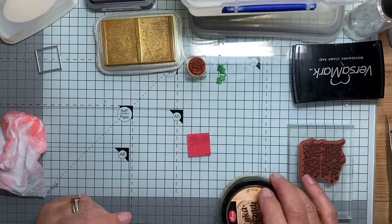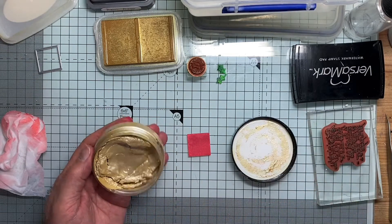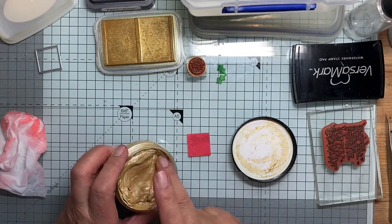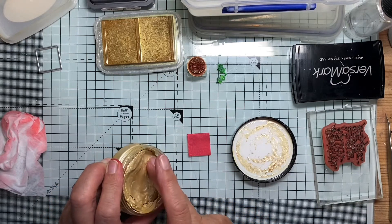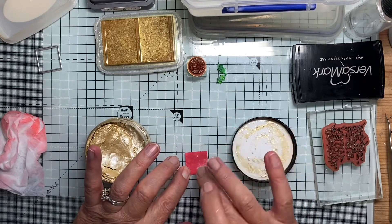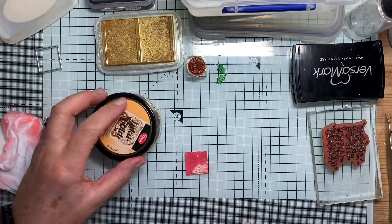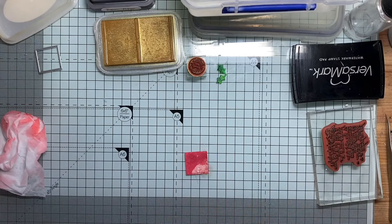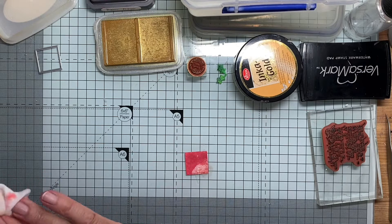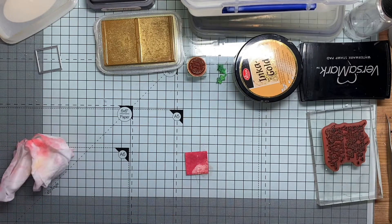Now I'm going to add a little bit of Inca Gold. This has been sitting in the drawer for a long time and it's rather dried up, but I've been spritzing it with water and it's gradually coming back to life. So I've got a bit down here that will come onto my finger. I'm just going to dab a little bit on here. Now this also is water reactive, so I'm going to spritz it again and see the effect it has on this color.